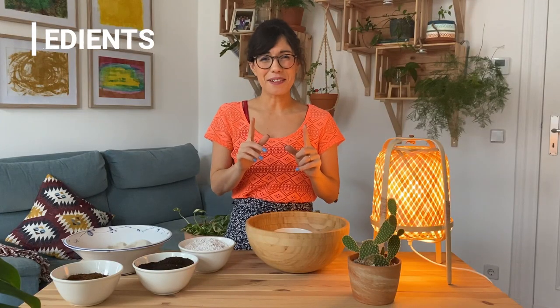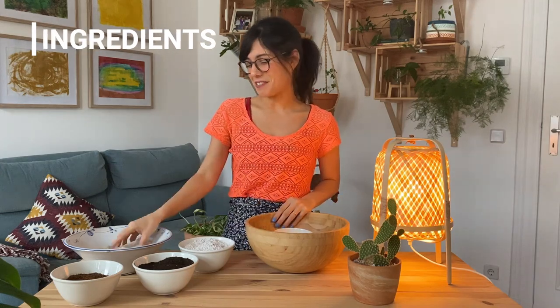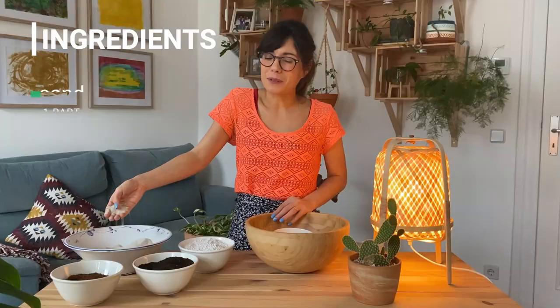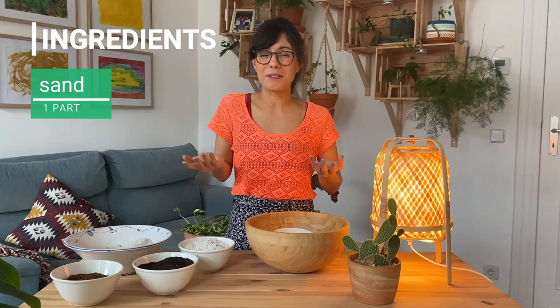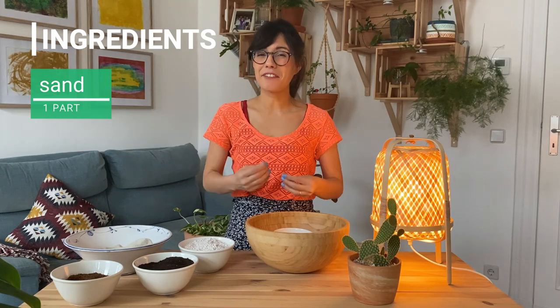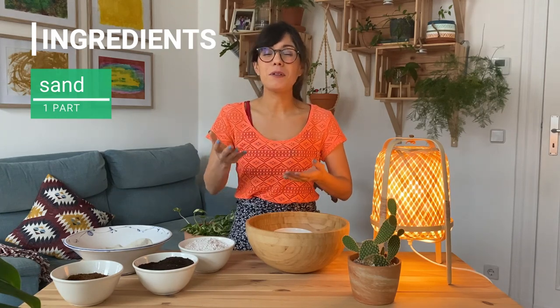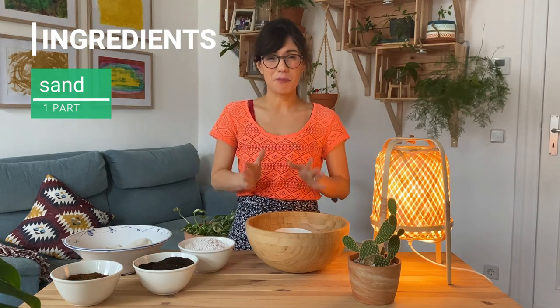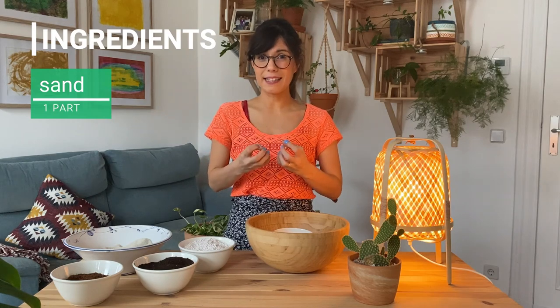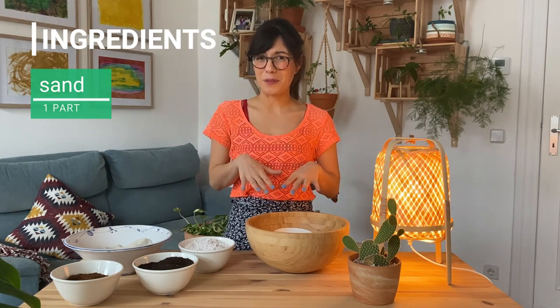The first thing for a recipe is one part of sand. You can use horticultural sand — I'm actually using sand that you can also use in aquariums and it has worked for me. Sand is very important because it will add drainage to our potting mix, which is really important for succulents because they retain lots of water already, so we don't want them sitting in wet soil.